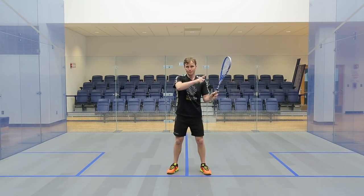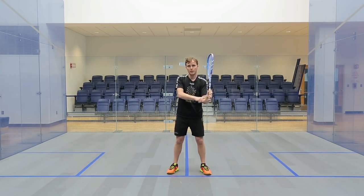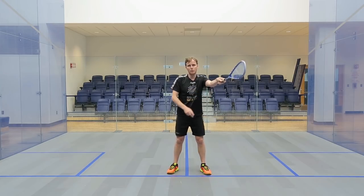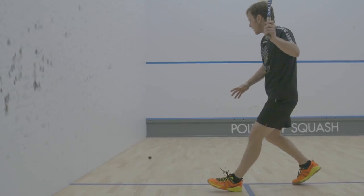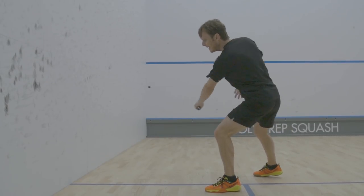The racket head pointing up and away to the corner but without a cocked wrist — I don't want that. I want it to go out and away but I also don't want it to be too far away. For me, my general forehand technique in my thought process is comfort.